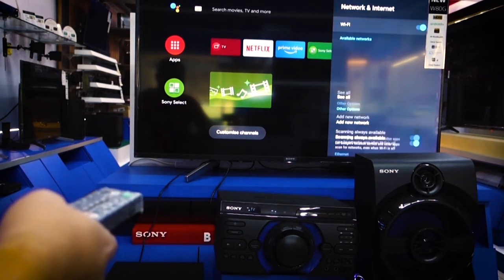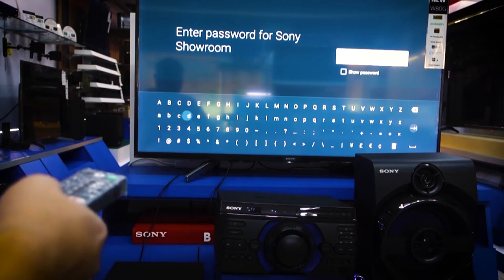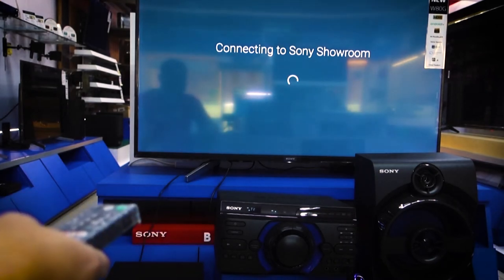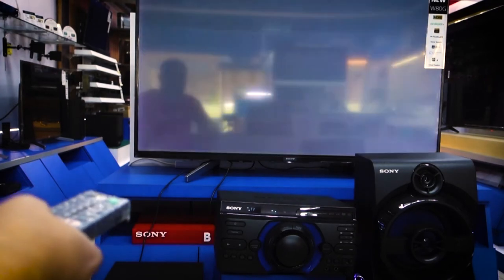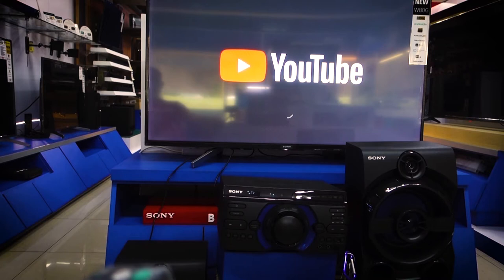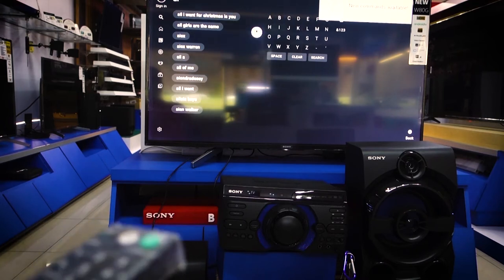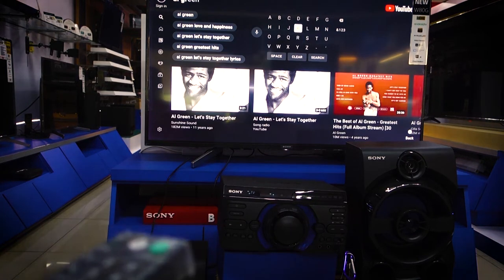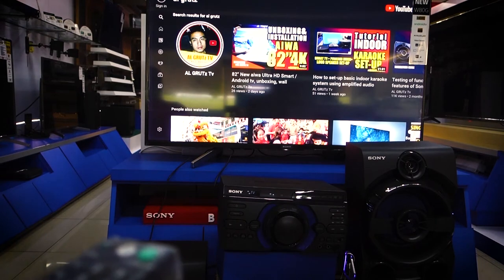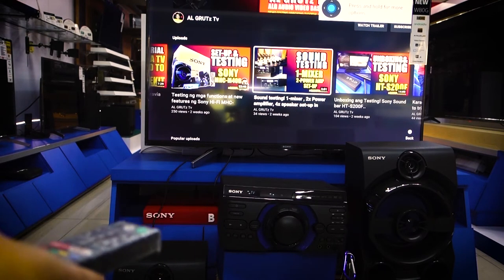After the connection, we will try to play some video from the TV. Now I will connect my TV to the Wi-Fi network because we will play some video from the YouTube channel. So, we are now connected to Wi-Fi. I will open a video clip and try if the M40 will produce sound using HDMI ARC.